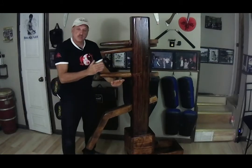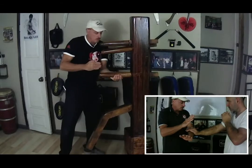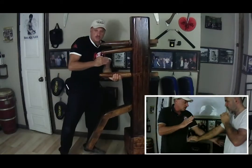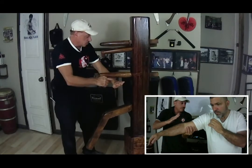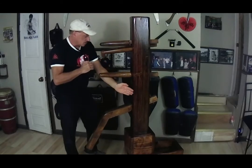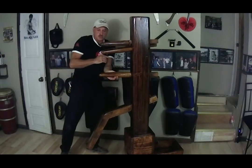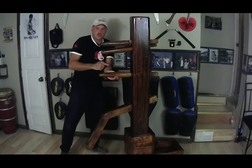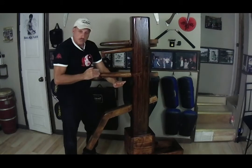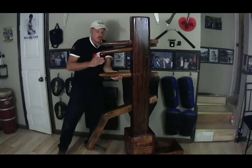Another counter technique against this control position is to get from under the arm and pull it up, switching the control against him — taking his control and turning it into my control. I do that by turning my arm sideways or upright, moving out of the way, and lifting his arm up. That becomes Control Position Four, if you saw our other videos.